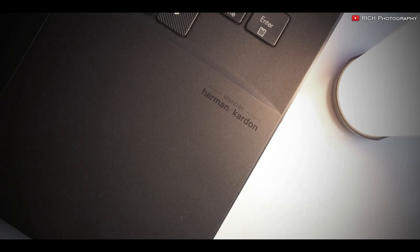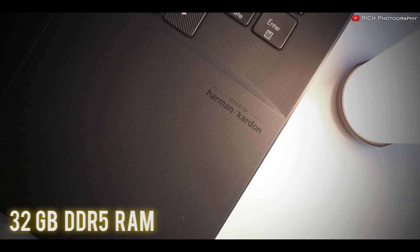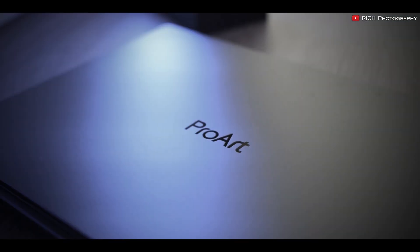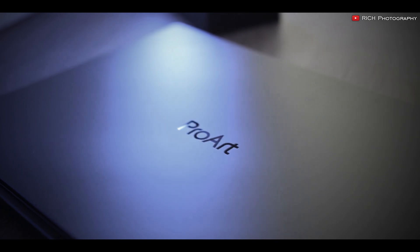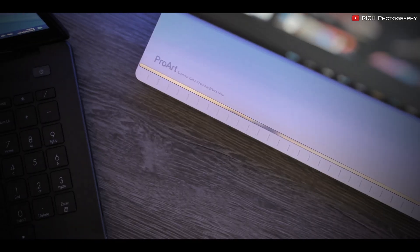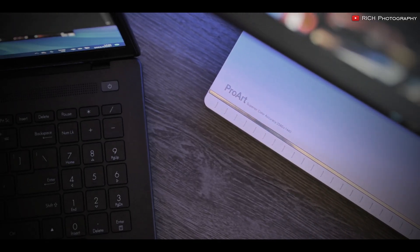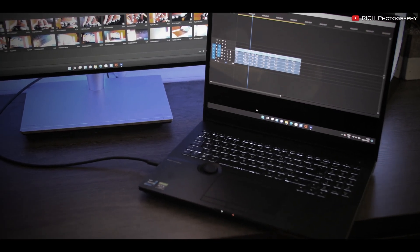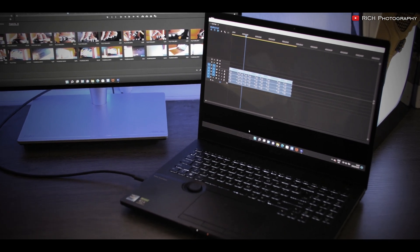The laptop also features 32GB of DDR5 RAM and a 1TB SSD, with the option to upgrade up to 64GB of RAM and 8TB of SSD storage, ensuring that it can handle even the most complex AutoCAD projects with ease.